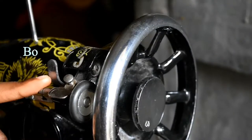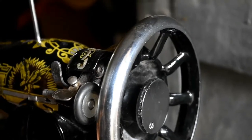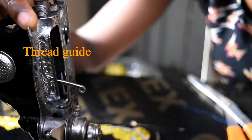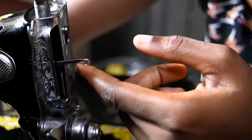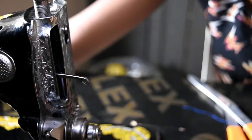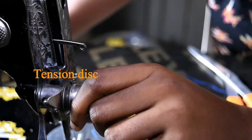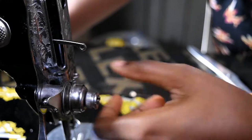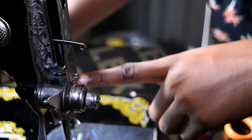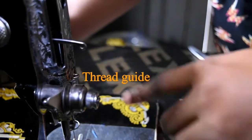Here is your pressure regulating screw, which works with your presser foot. This is your bobbin winder for winding your bobbin with thread. Right here is your thread guide. Here is your thread take-up lever, which works with the help of your balance wheel. This is your tension disc, which helps to keep your stitches nice and neat.